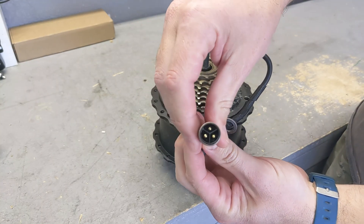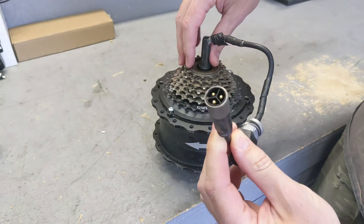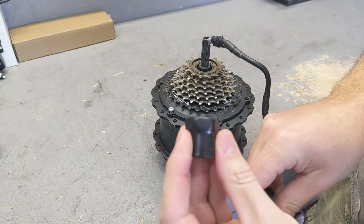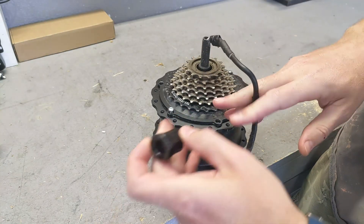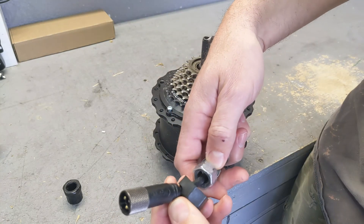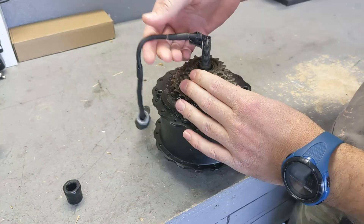The first reason: the connector over here at the end means you cannot change the cassette in the back, because the connector is too big and you cannot fit a key — this is the normal Shimano key and it just doesn't fit over it. So you have to cut the cable every time you want to do that, even if the nut cross-threads, because you can't run the tool over the connector.